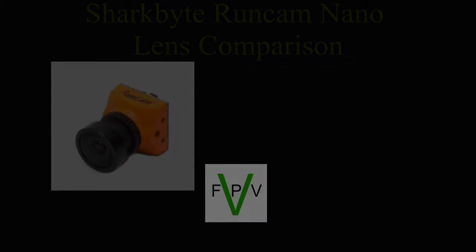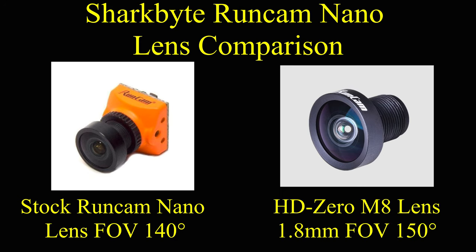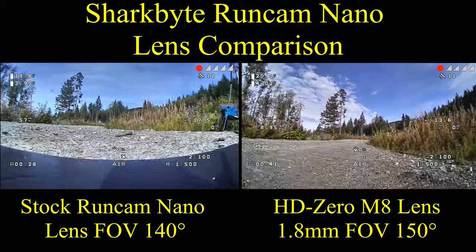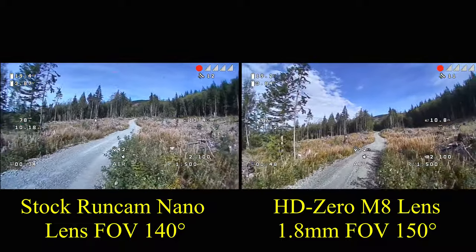Hi everybody, Mike here. Thanks for watching. What I've got here for you today is just a quick comparison comparing two lenses: the stock lens that comes with the RunCam Nano for the Shark Bite system, and also the HD Zero higher quality replacement lens for the RunCam Nano. What you see is a side-by-side comparison.